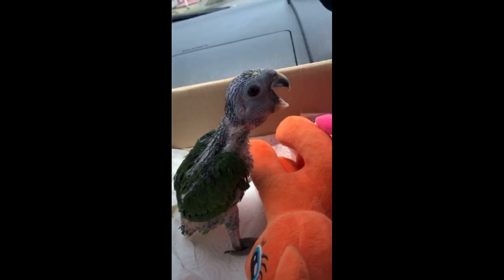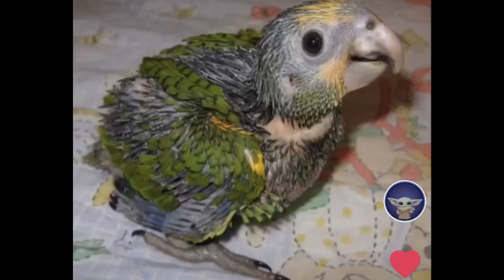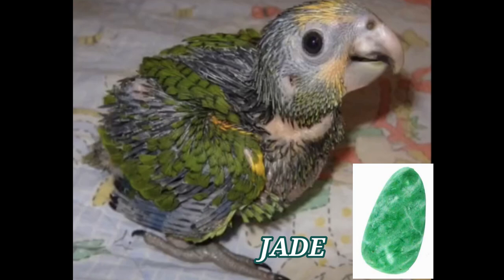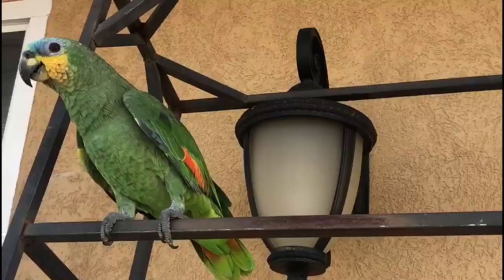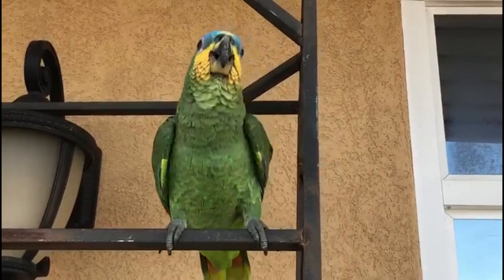You're probably wondering whose parrot is making that noise — well it's mine. This is Jade, our pet. Her name is derived from the ornamental stone Jade; my kids gave her that name. She is an orange wing Amazon parrot. Peekaboo!